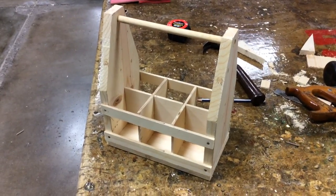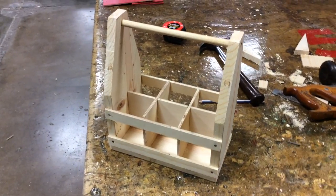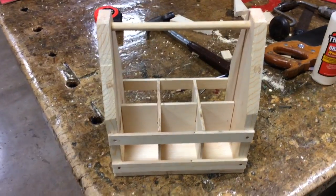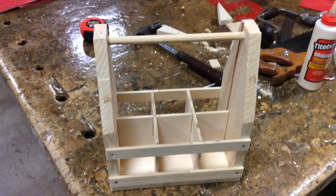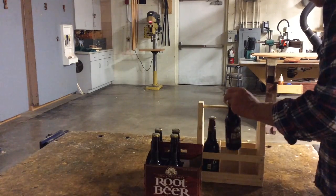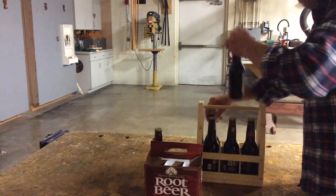That pretty much wraps up this project. Obviously there's a lot more you could do, like breaking the edges, sanding, staining, finishing, distressing it, making it look old. But to tell you the truth, I have a root beer party to get to, so I'm going to pack this thing with a six-pack and get out of here.